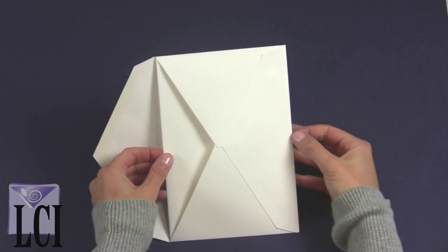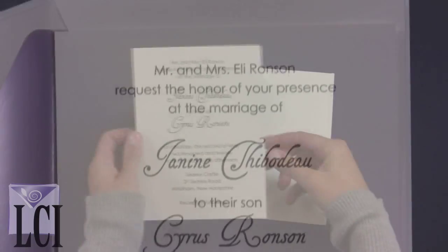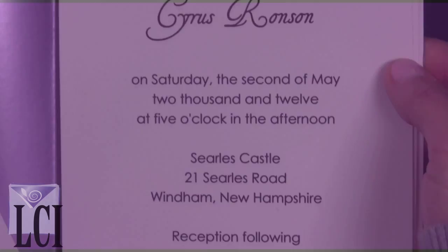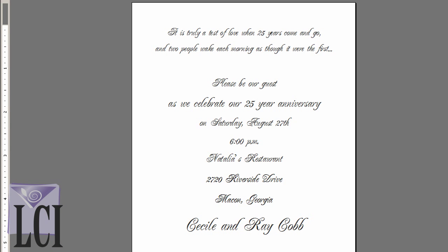Our elegant wedding invitation is shown in our jumbo, purple-lined, double wedding envelopes. Let's turn our attention to another formal occasion — a 25th anniversary celebration, the Silver Anniversary.